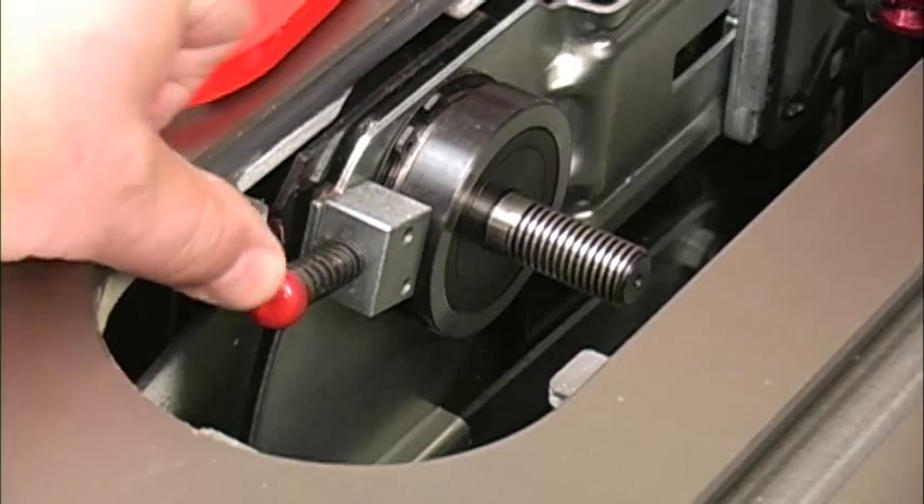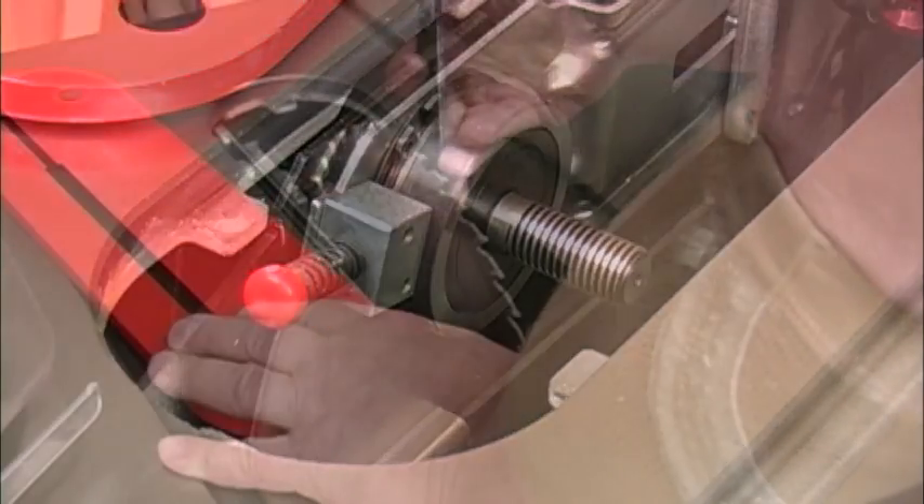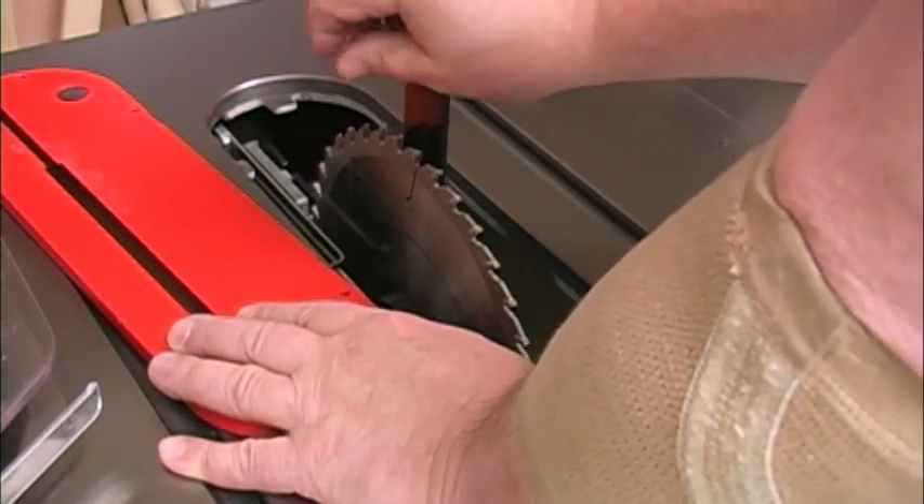This push-button spindle lock makes changing blades very easy. Jet includes the only wrench you need for changing blades.